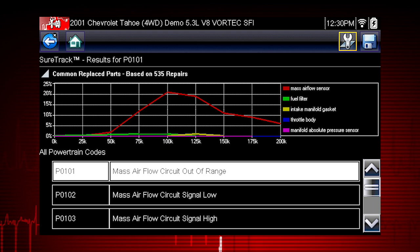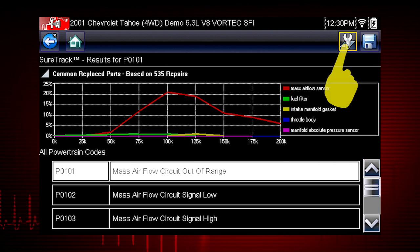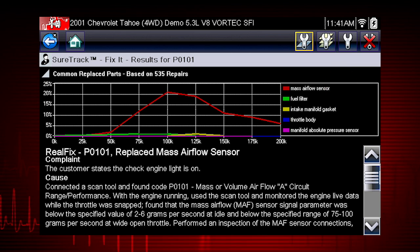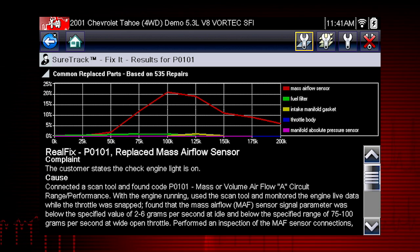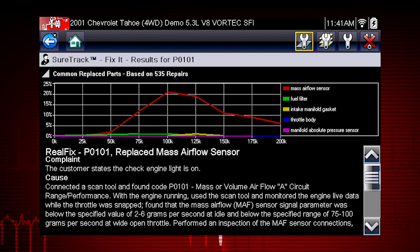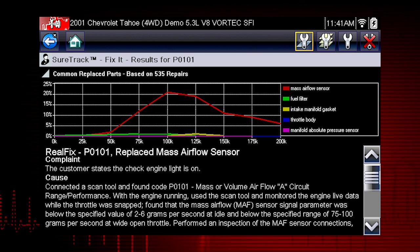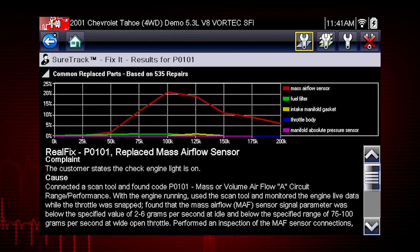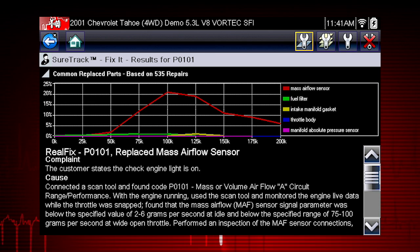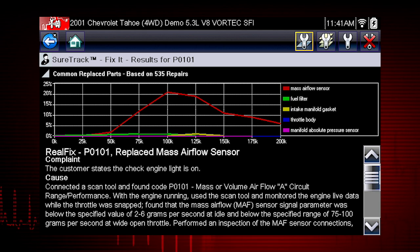The initial dashboard screen displays the Common Replaced Parts graph for the current fault code. Both the real fixes and related tips are available from this screen. The Common Replaced Parts graph shows the percentage of verified fixes derived from the total number of repairs by mileage using the parts listed. The graph may display one or more replacement parts based on repair order history.